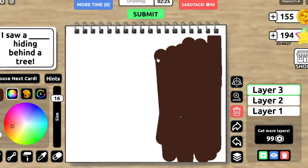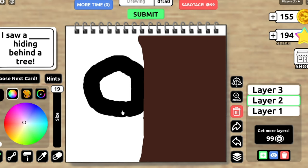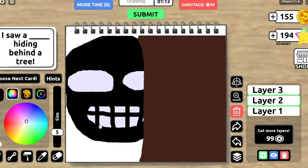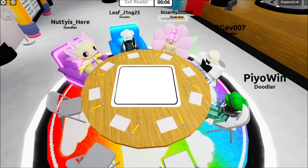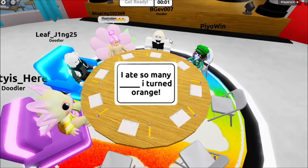But my laptop is struggling. I had to reconnect. It's okay guys, I was disconnected. And now I'm back. I drew so many blanks, I turned orange.